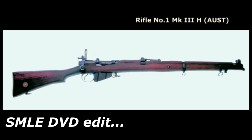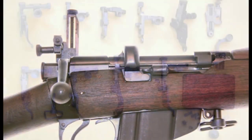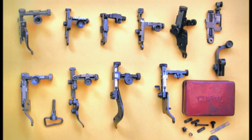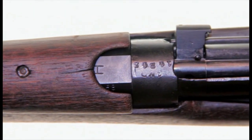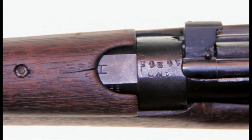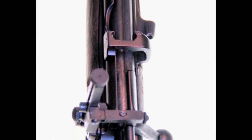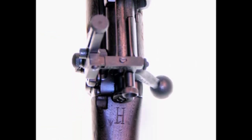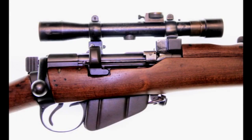Many SMLE rifles were used for competitive shooting with rifle clubs and were fitted with detachable aperture rear sights. Heavy profile barrels were widely used in Australia, marked with an H on the top of the Knox form. Rifles factory-fitted with the heavy barrel are stamped H on the buttstock at the wrist. This heavy barrel was also used in the Australian SMLE sniper rifle fitted with the Pattern 1918 telescopic sight.